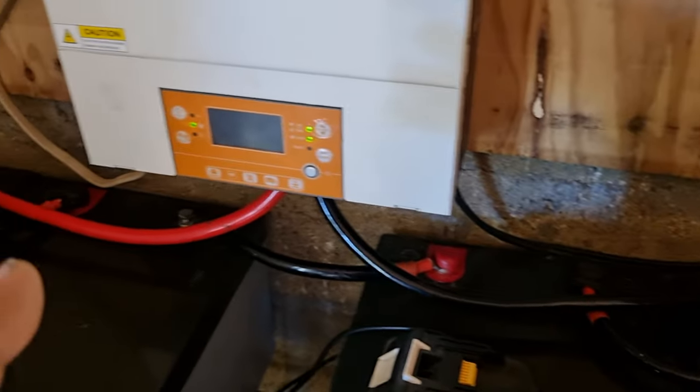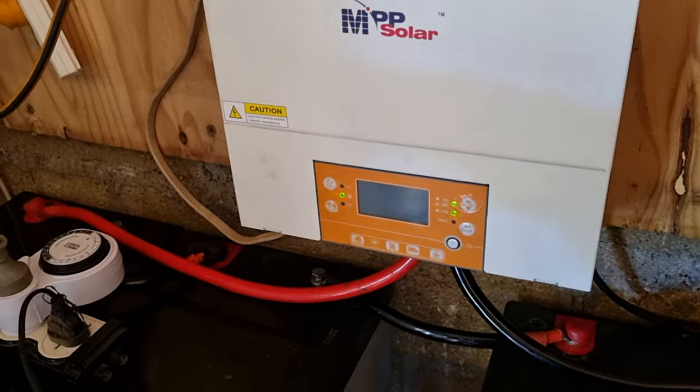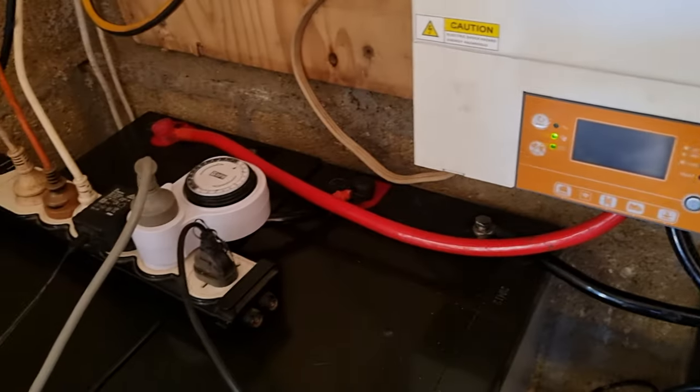So the question is, why is this battery lower than the rest? Is it the last to charge all the time? I'm not too sure. Is that a possibility?